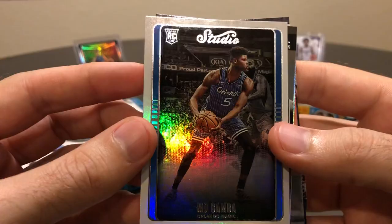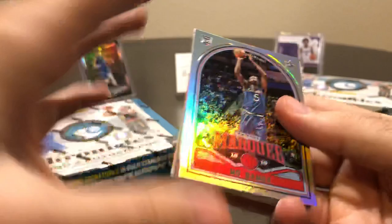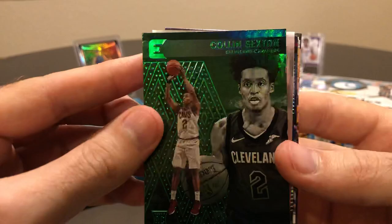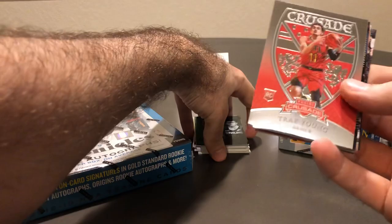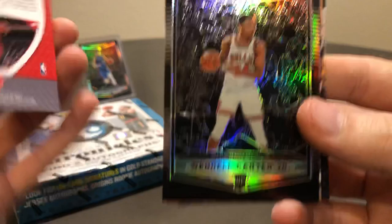Mo Bamba Studio — I really like the look of a lot of these cards. The Studio has such a nice, classy clean look to it. Another Wendell Carter Jr., another Bamba. Once you get one or two rookies out of the pack, it seems like you pull the same rookie throughout the whole pack. Colin Sexton green parallel, Essentials — Essentials was in 718, not in 1819. Lots of green parallels in here. Oh, Trae Young Crusade — Crusade was a really nice product they stopped making, and Trae Young is definitely a nice one to get.